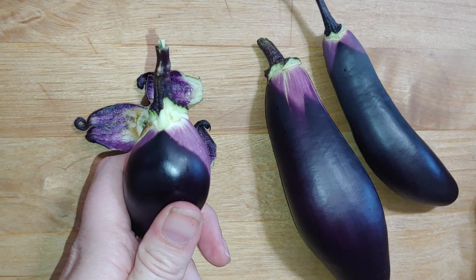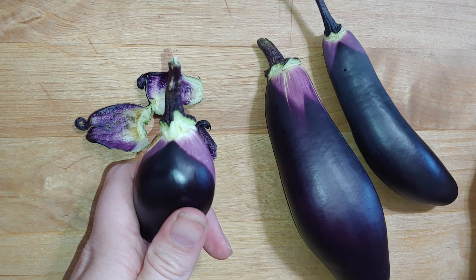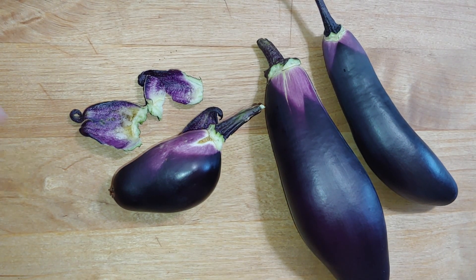It kind of reminds me a bit of that sun print paper. Maybe you've used that before — you set it outside in the sun, place some objects on top of it, and the paper reacts with the sun to change color. And then when you pick the objects off, it leaves a different color behind.